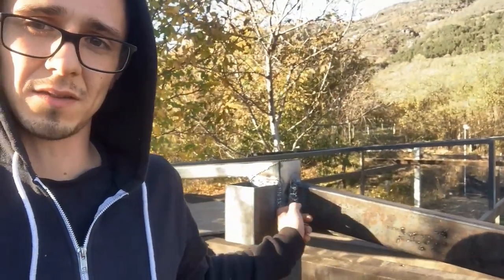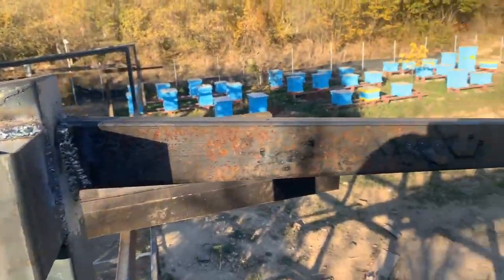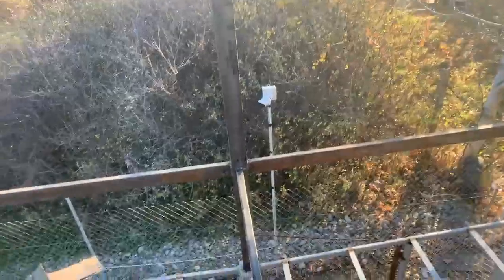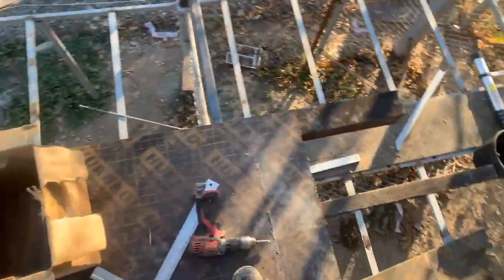Hello bees, I'm back again and today we've started the hardest part, as I told you yesterday. As you can see behind me, this is where the roof is going to start from. Before I could get up here and start putting these up, I realized I had to weld another one from there to here in order to build my little platform over here.